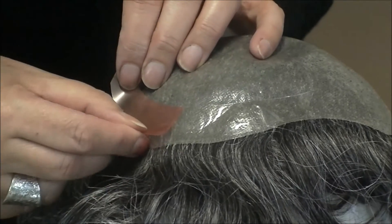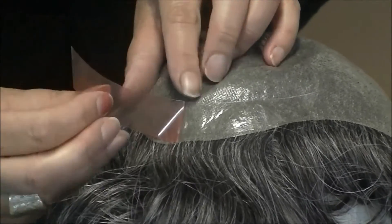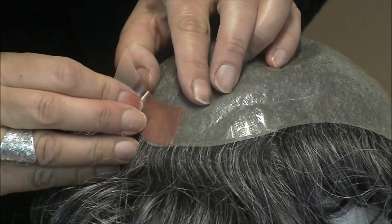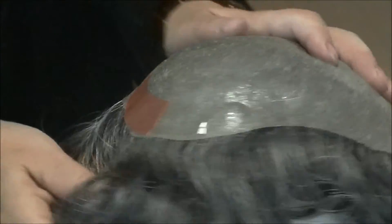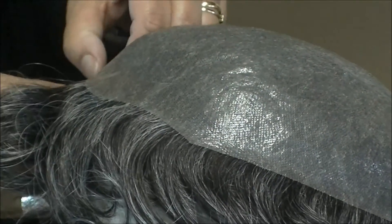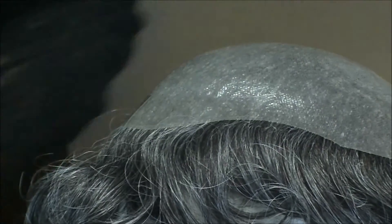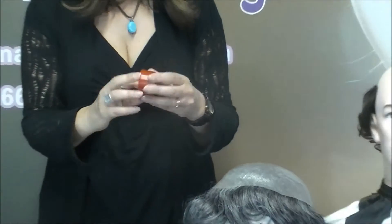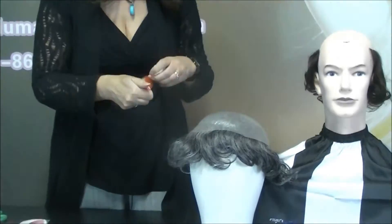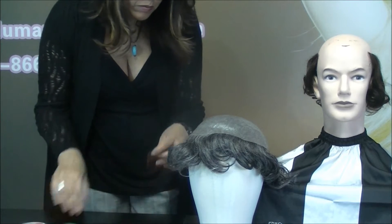Do the same for the other side of the pre-cut piece: line it up as close to the edge as possible, smooth it into place, and peel off the other side. Then take your roll of tape and tape around the rest of the perimeter of the hair piece.